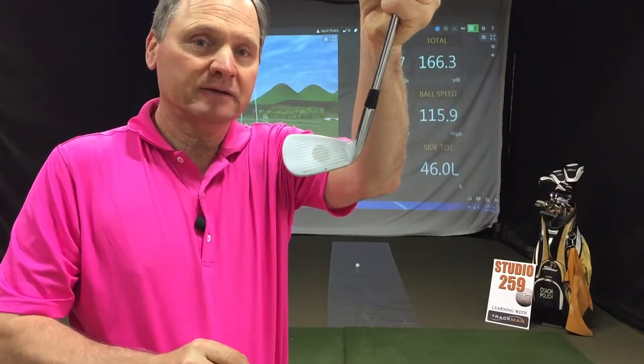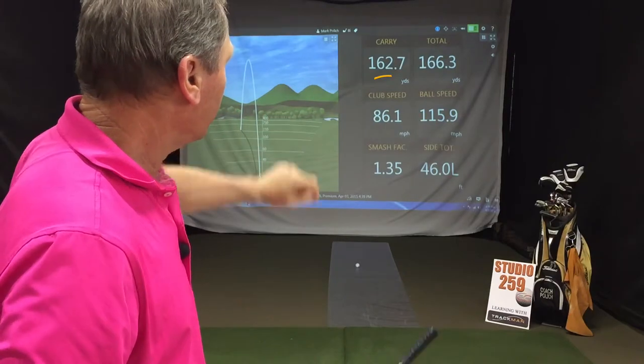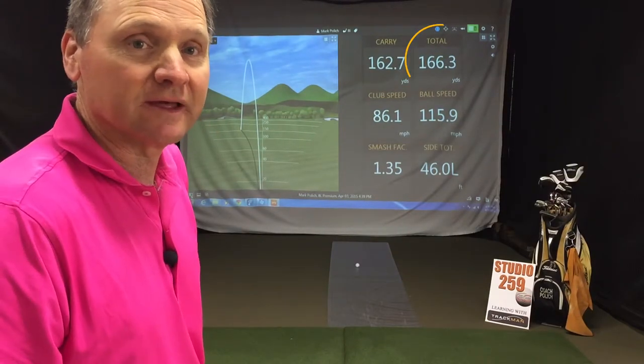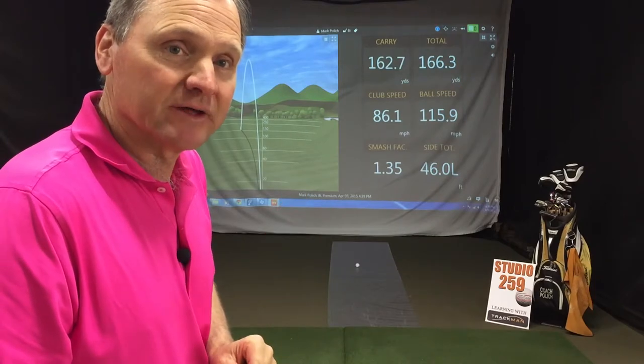Here's our center clubface hit. You can see clubhead speed 86, carry 162, total 166. Let's compare this with off-center hits.